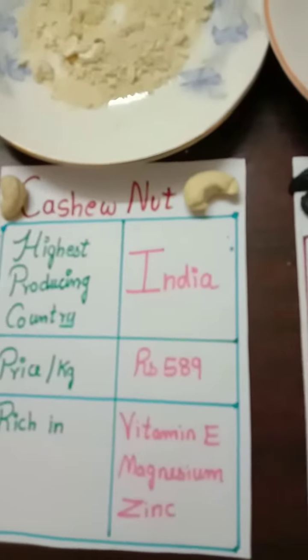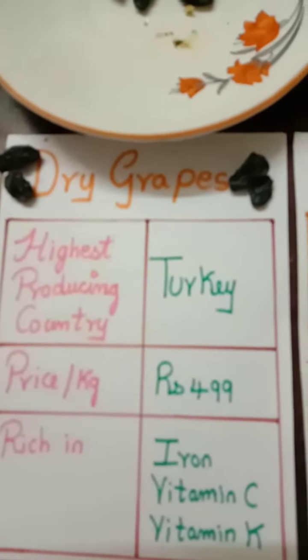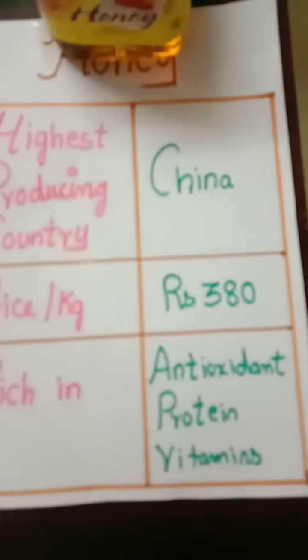Cashew nut, rich in Vitamin E, Magnesium, and Zinc; Dry Grape, rich in Iron, Vitamin C and K; Honey, rich in Antioxidant, Protein, and Vitamin.